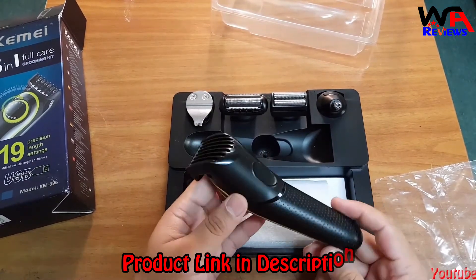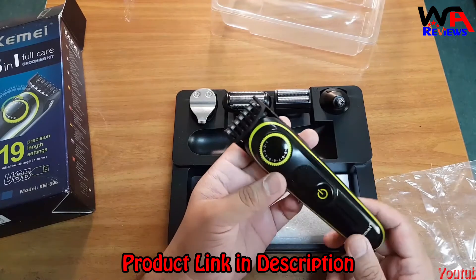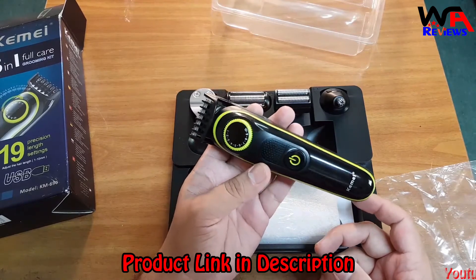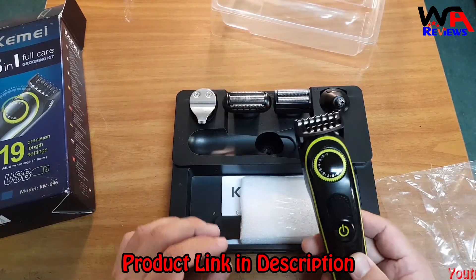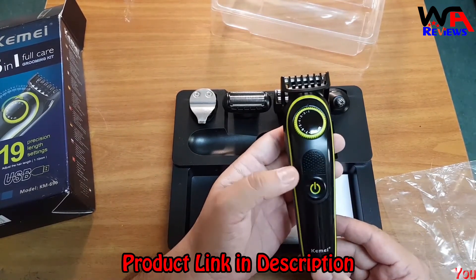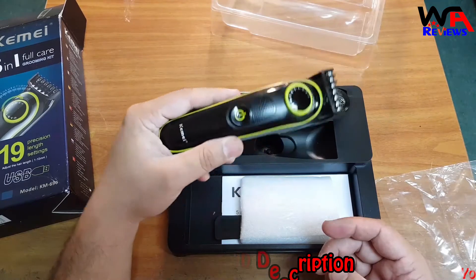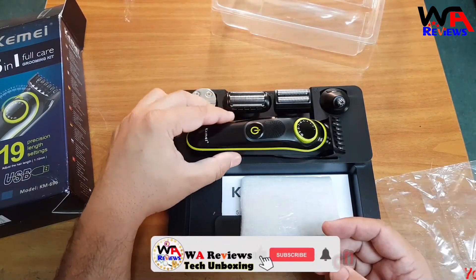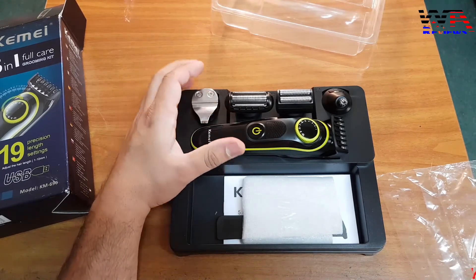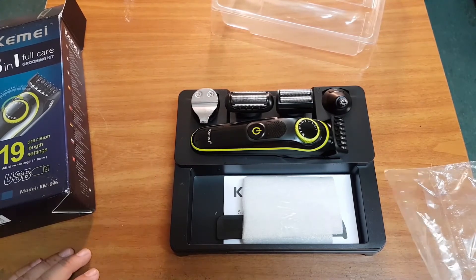The material of this trimmer is ABS, which means they are using good quality plastic. If it falls down, you don't need to worry — it will not damage easily. If you ask my opinion, I personally like this trimmer and I use it myself. I highly recommend it. If you like to buy, the link is in the description — available on AliExpress and Amazon as well. Please subscribe to my YouTube channel, like the video, share with your friends, and keep supporting me. See you in the next video — stay safe, thank you very much, take care, bye.